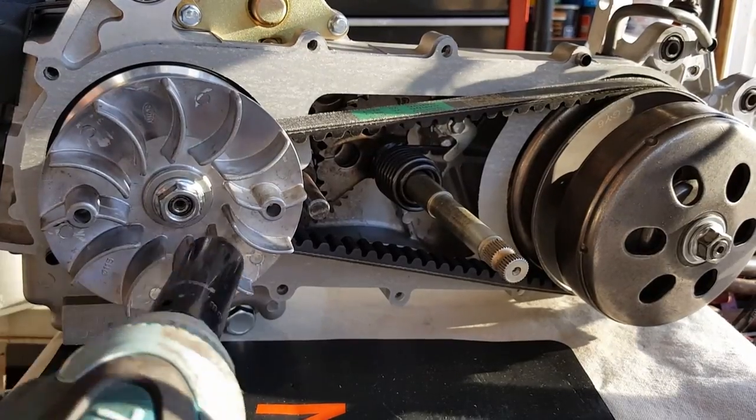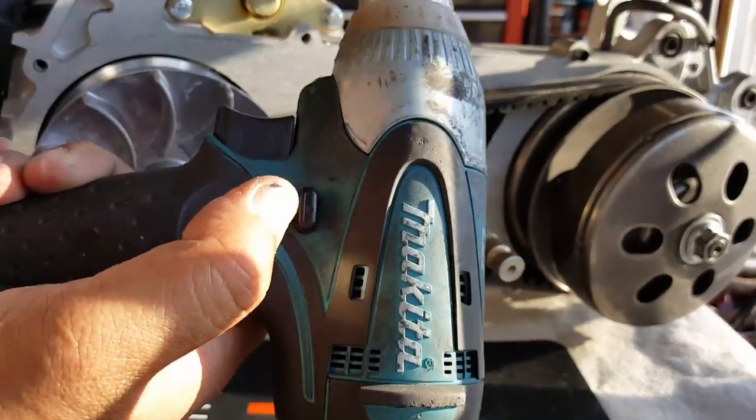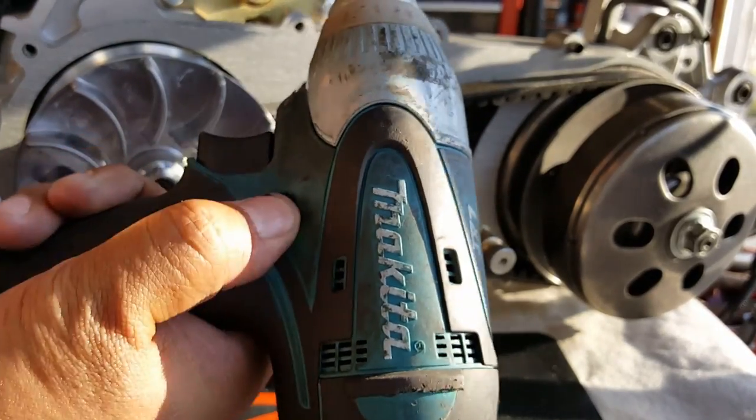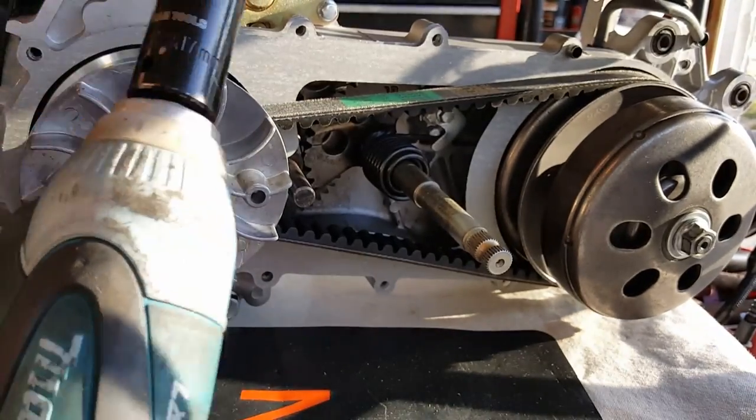I feel a little up close so you can see better how I remove the rear. If you've ever used an impact wrench before, you just make sure you hit the reverse button so it's going backwards. And then you're just going to use a 17mm socket.